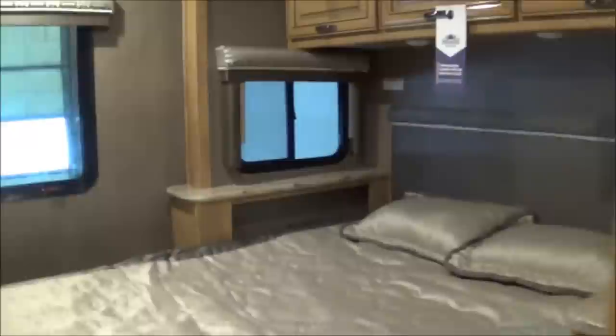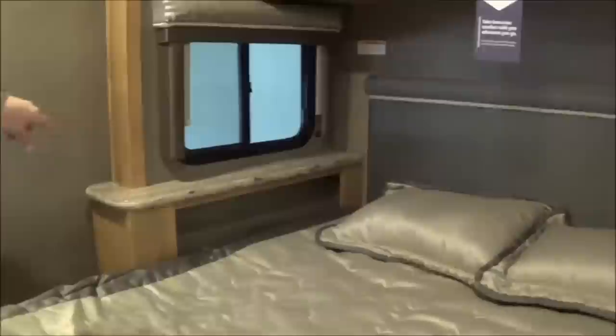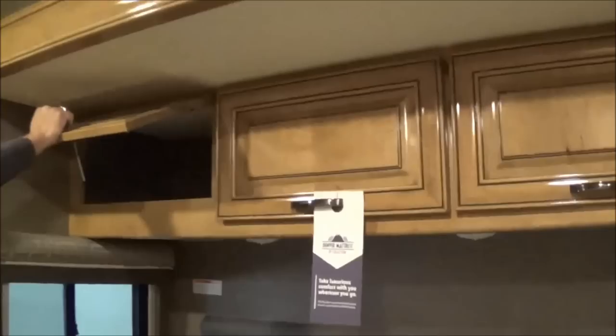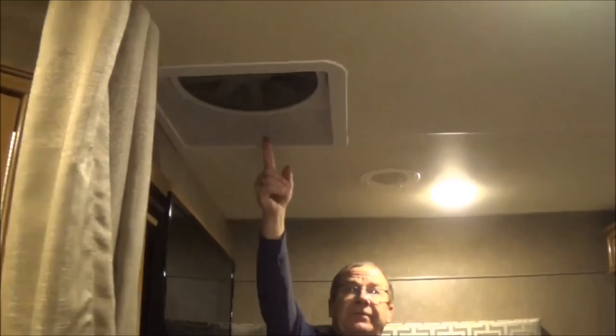Here we have our queen walk-around bed on the Denver mattress — so it's not just some cheap mattress. You also have a bookshelf on either side, a little place for storage, and plug-ins on either side of the bed. Nice cross ventilation right there. Up above you have three different storage spots. Back here you also have your bedroom TV, and here you have your controller for your air conditioner and furnace. We have another fantastic fan back in the bedroom area to help circulate the air.